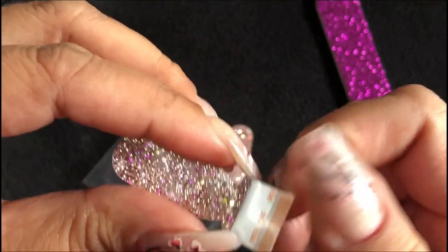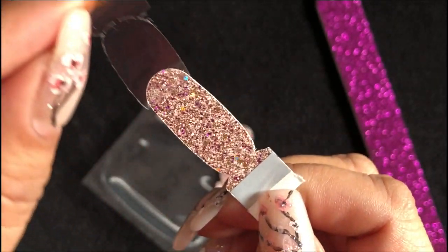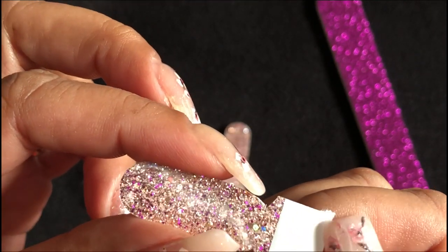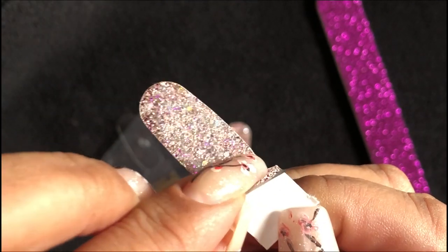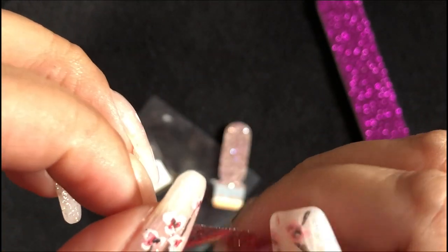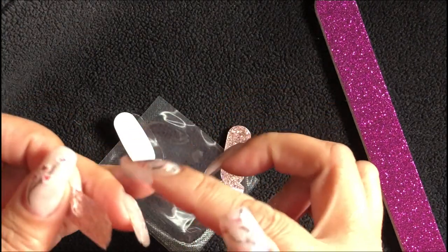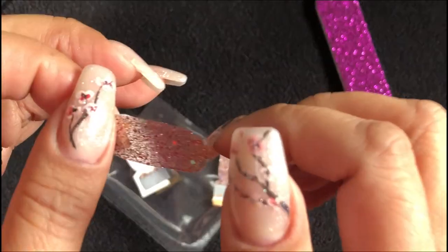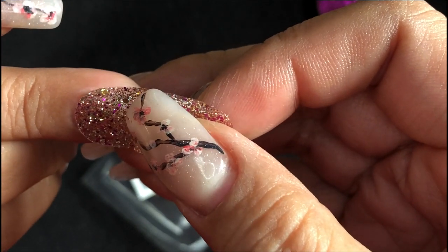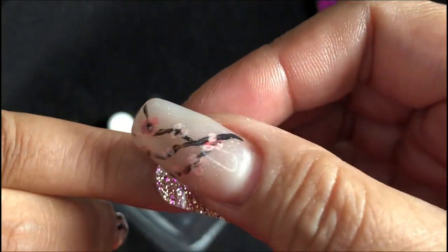First thing you want to do is to peel the plastic strip from the top. Then you want to take this foil backing and remove that. Remove that tab.